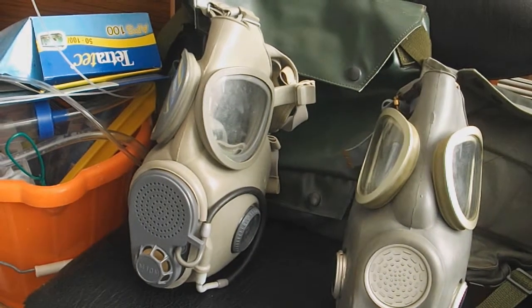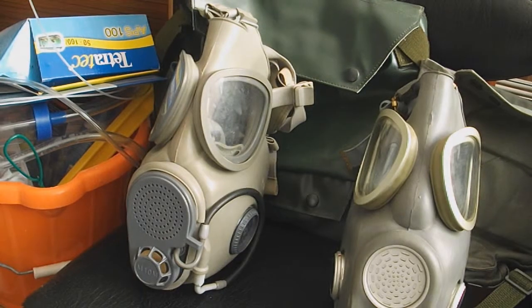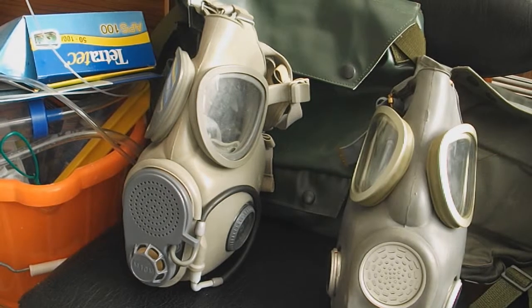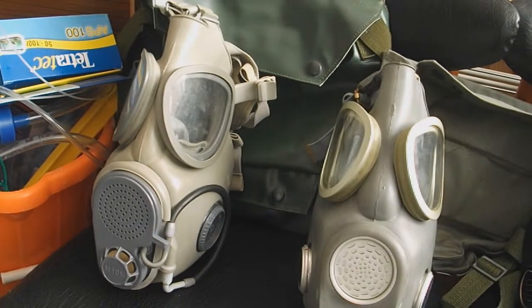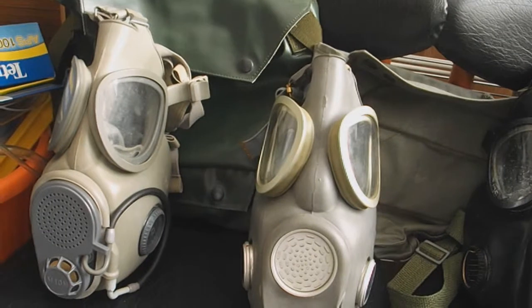It's a tough one between that and the Polish MP4, but both are quite well made. The M10M has a nice olive drab rubber, a good voice diaphragm, an exhale valve, all the plastic is nice and clean, it's very well made. It has the drinking tube as well and the kit bag is quite nice — that green one behind. All these masks come with outsets as well.